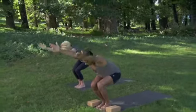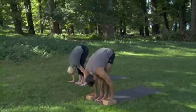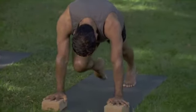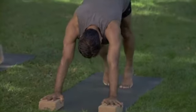Breathing out, stretch, lengthen the arms and legs down and away. And breathing in, your left knee forward between your hands. And breathing out, lengthen back.